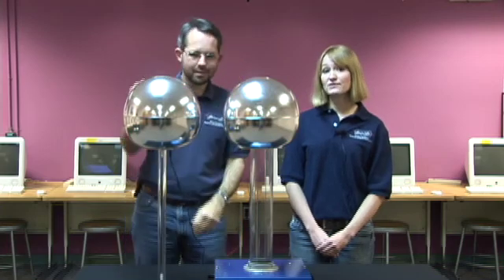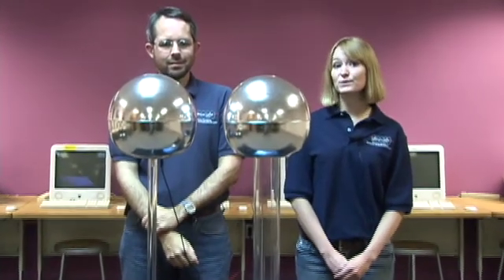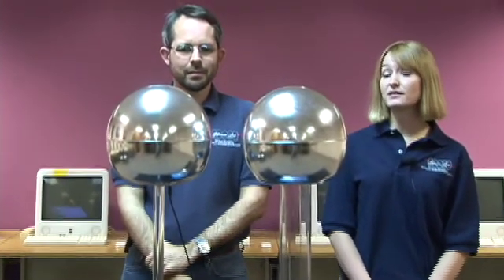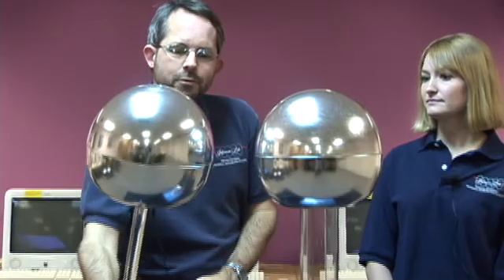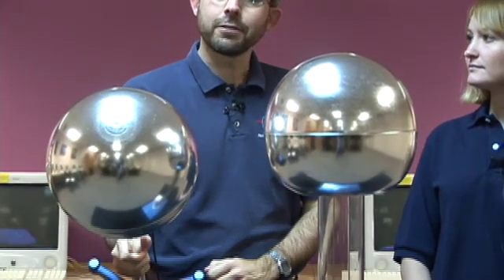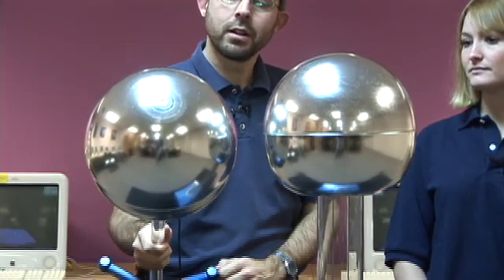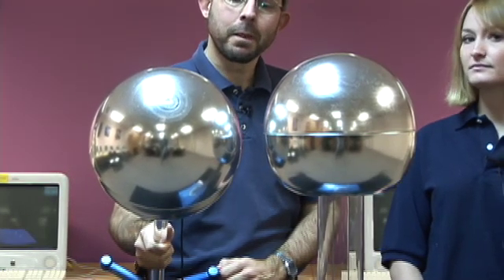When we turn the Van de Graaff generator on, electrons jump between the two domes, creating sparks. When the domes are far apart, the sparks are fairly big, but there's a fair amount of time between each one. When the domes are closer, the sparks are smaller, but they happen sooner.